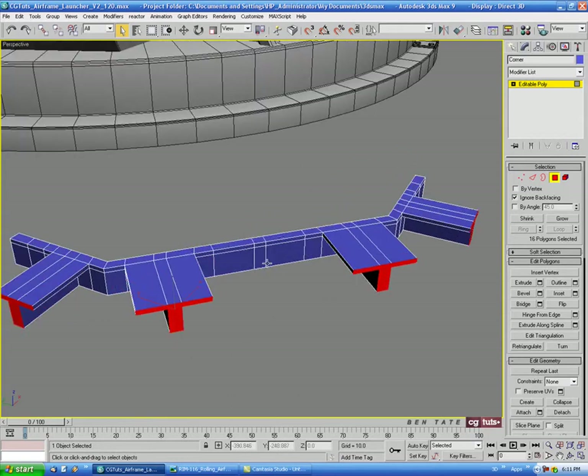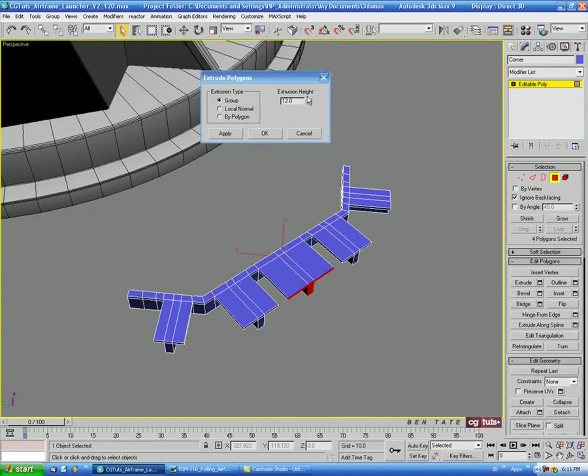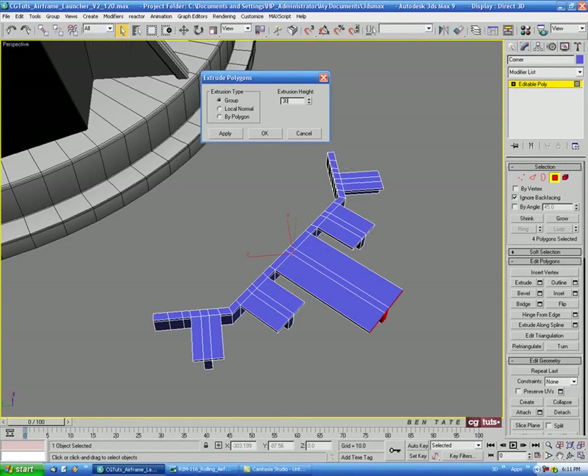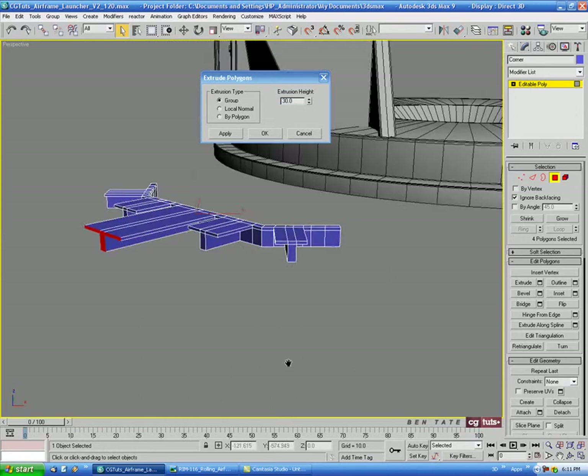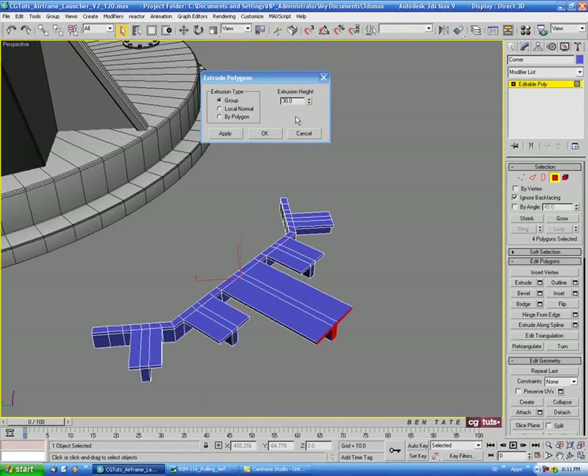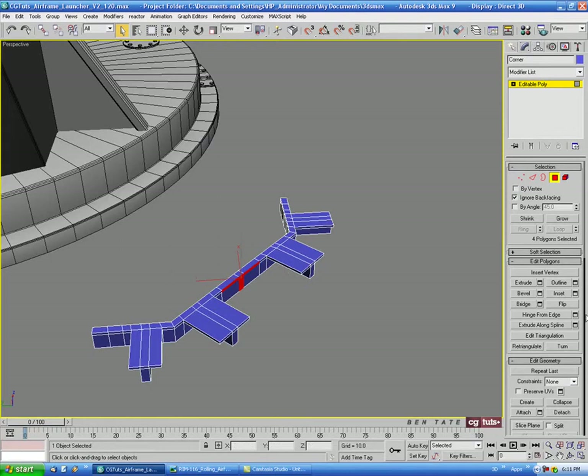Then we'll select the middle polygons and extrude those out. Let's bring this out a little farther — let's do about 25 on that.